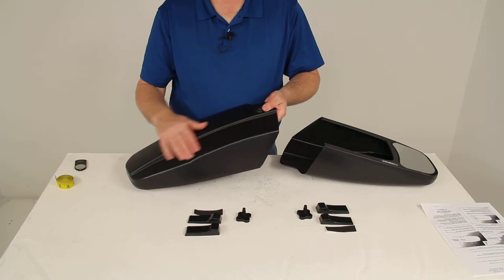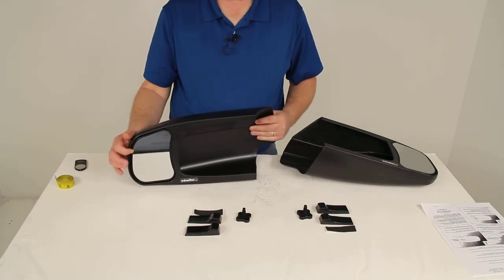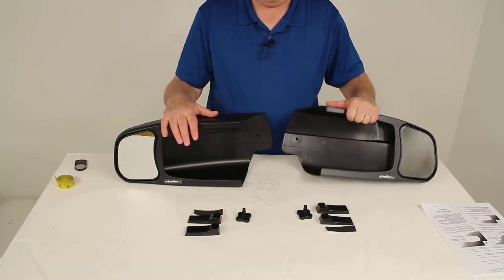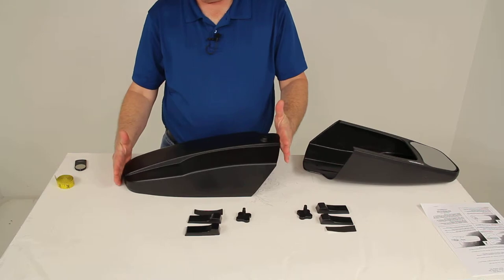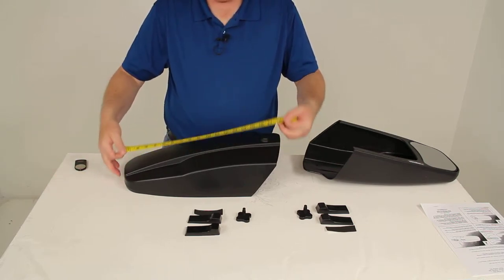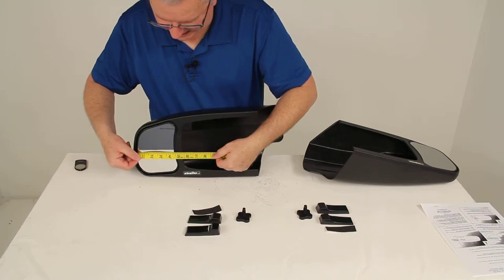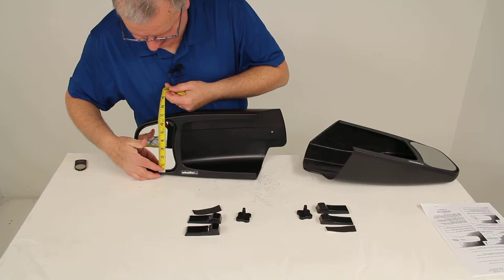The mirror housing is made of durable ABS plastic and the mirror face is scratch resistant. This part number includes two mirrors — the driver side and the passenger side. Just to give you an idea of size: the overall length is right around 18 inches, the mirror face is about 4½ inches wide, and the overall height is right at about 6 inches.